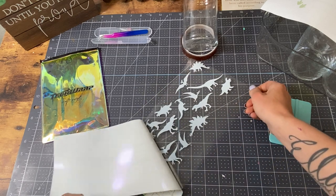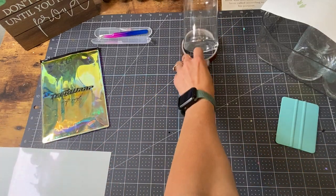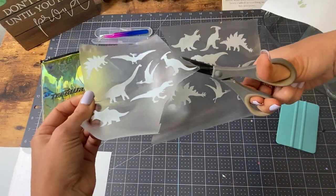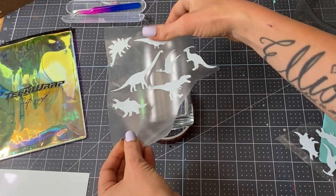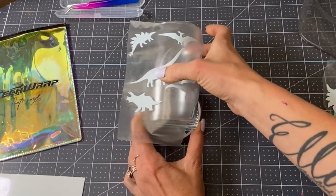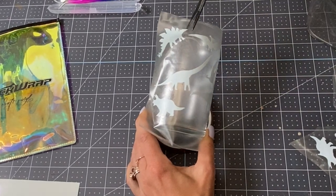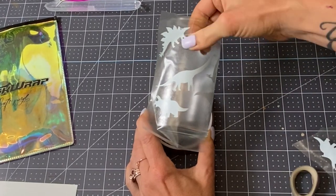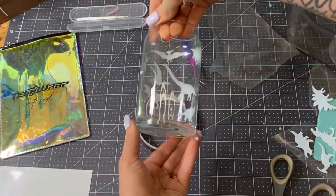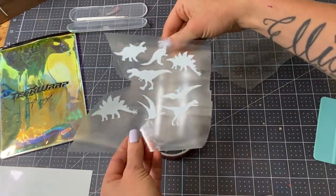Here are a couple of tips when you're adding designs to any type of glassware or a tumbler. I always like to cut my image in half if at all possible, because this gives you better control over your contact paper and your image so you can make sure you're getting it straight. You don't want it to go too high to where it gets to the lip where there's any bending, and you don't want it to go below the cup. I always like to keep my cloth nearby and try to keep my fingertips off it as much as possible, only touching the bottom and the rim of the cup.